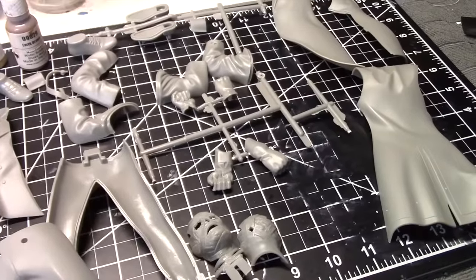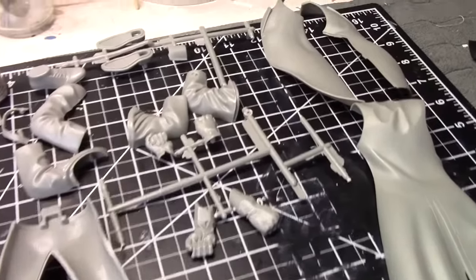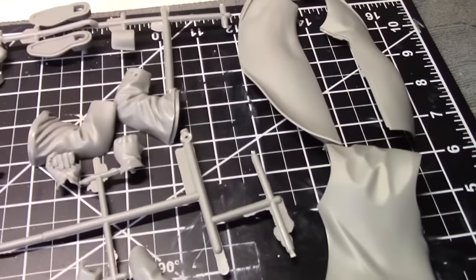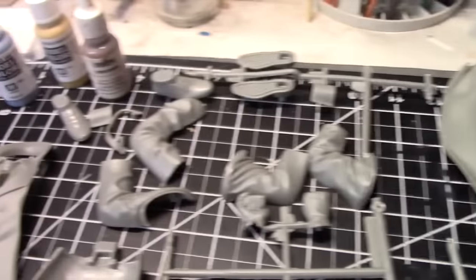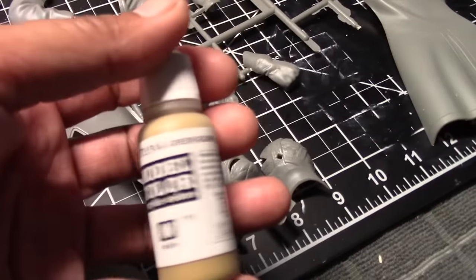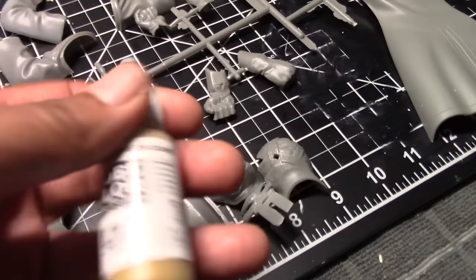Let me take a second to go over my plans for the paint scheme. First we're going to start off with a black primer because I want a nice dark base. For colors, I'm using the box art as my guide. The pants are going to be a tan color — I chose this green ochre for the pants; it's not really very green, it is more of a tan color.